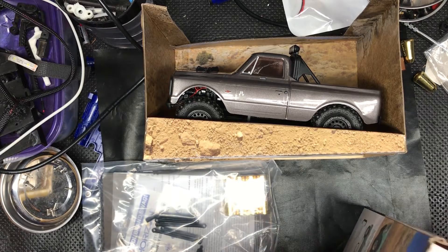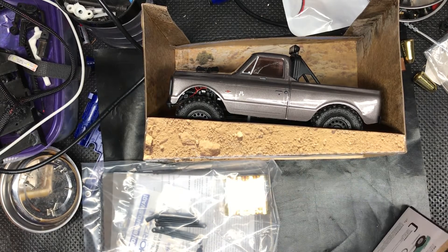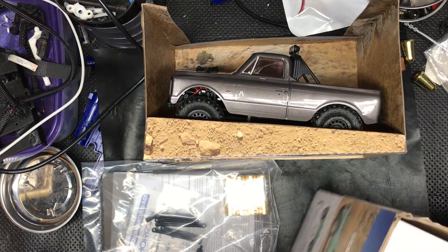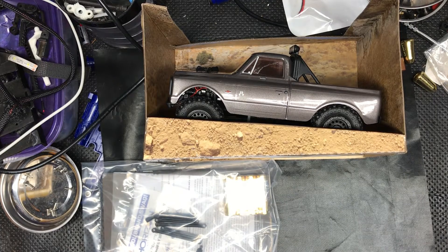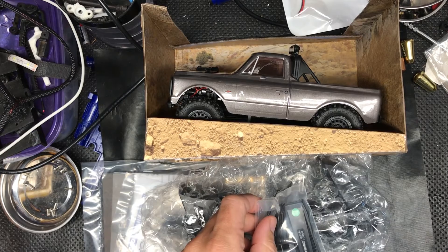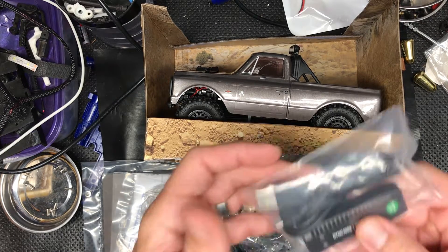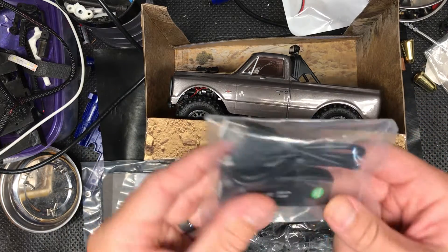The stock charger is absolutely horrible when it comes to charging the battery. Not only is it slow, but it has no balance port, and it creates a lot of problems with the LiPo — the 2S LiPo that comes with it. So I plan to do some custom soldering.